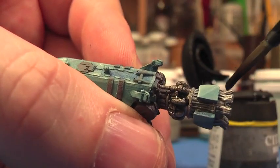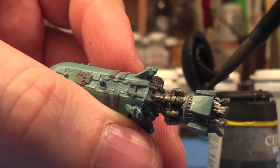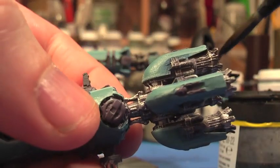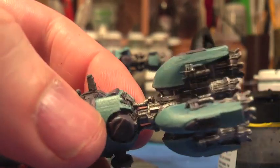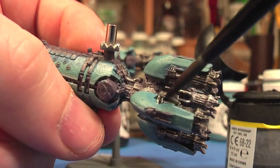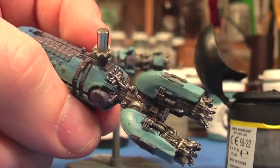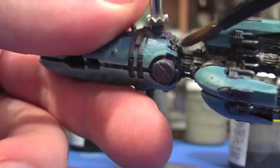I then splashed on some of the Badab Black ink from Games Workshop, which does a nice job of toning down the silver and gets into all the recesses. I made a little mistake there and just used my thumb to rub it off. Once the Badab Black is dried, I use the silver again to do a very light dry brush, which just picks out the details again.